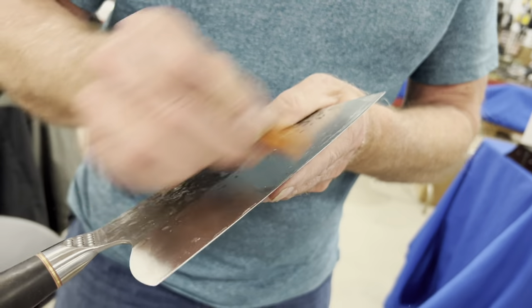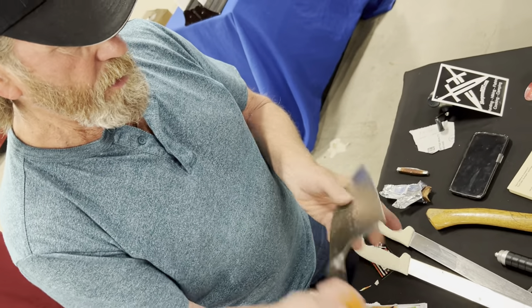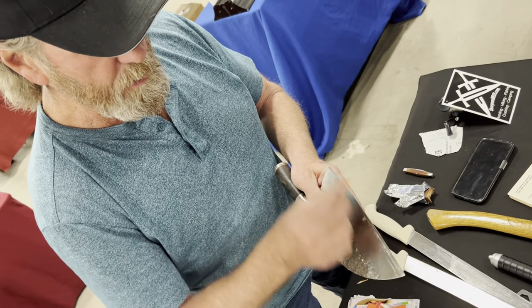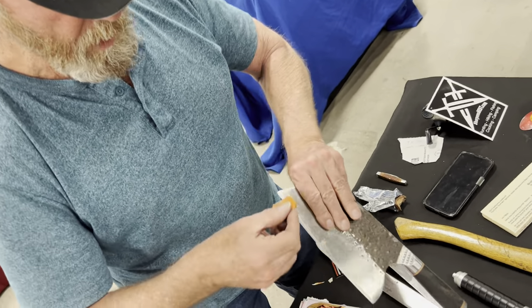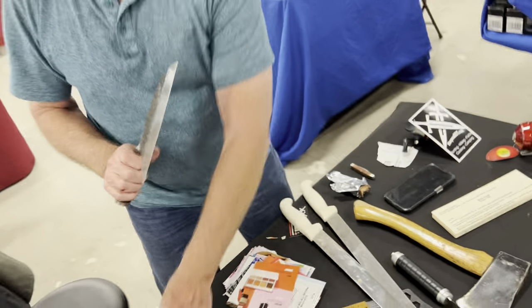Then I'll just go along like this, go right on down like that, and I can turn it over, come back, go out like this. I just flip it over, do the same thing on the other side, which is the same thing that I do with my hatchet. Then touch it super light, take that little burr off the blade, and let's see if we're about there.